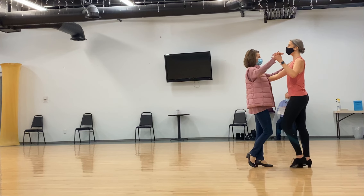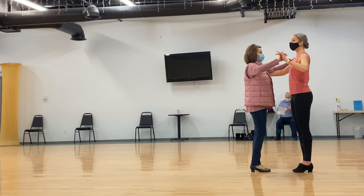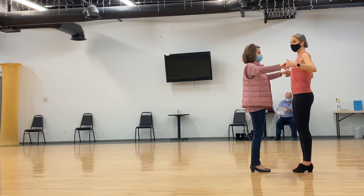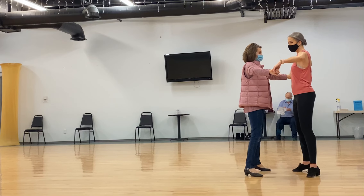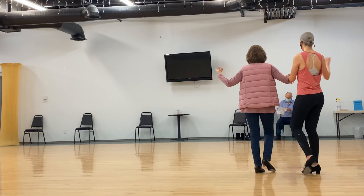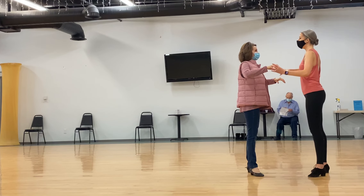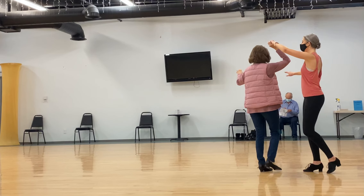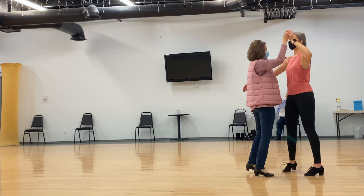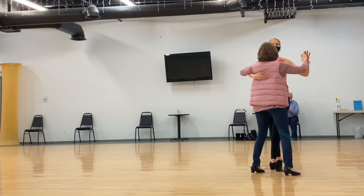Quick, quick, slow, and quick, quick. From here, if I were to have a two-hand hold, I could go into what we learned last week: cross over, side, cross, side, check, and side, loop, side, turnaround turn, side, fifth position to close it up.